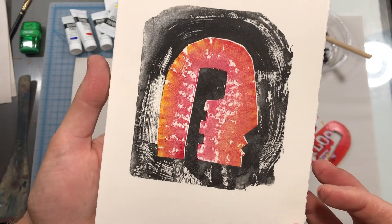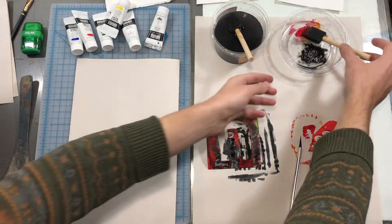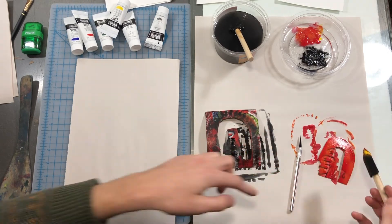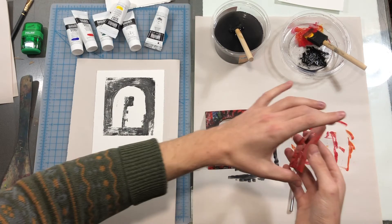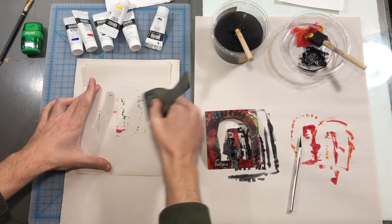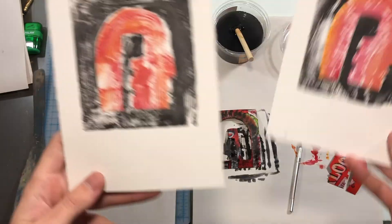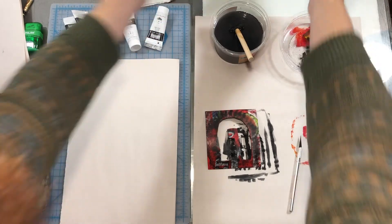There we go — this is looking real nice. Let's try one more for good measure. Always checking my hands — I'll wipe them on a rag or on my apron if they're dirty, keeping them clean. Very cool, let's do a side-by-side. There we have it: a simple way to do multiple color relief printing with acrylic paint and cardboard. Happy printing! Bye!